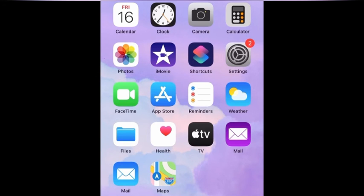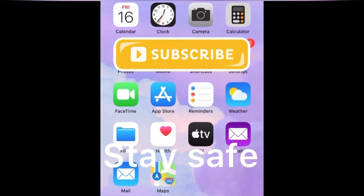And that's all, guys! Thanks for watching. Please subscribe to our channel. Bye guys!